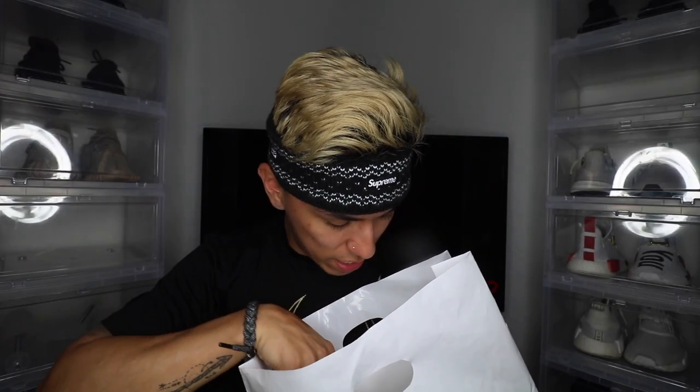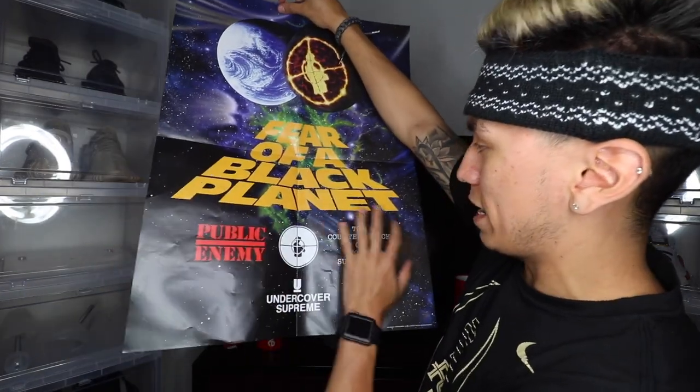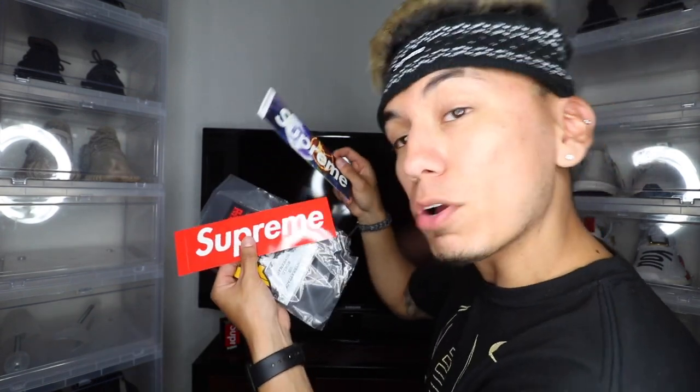Let me show you guys the stickers — I actually got a lot of stuff this time. Supreme knows I've been copping a lot from them. We got this booklet on Public Enemy. I got a Public Enemy 'Fear the Black Planet' poster collab — would I post this on my wall? No, because I don't even know what it is, so I might just give this away. I also got stickers — the 'Fear the Black Planet' public enemy sticker and a red one and a galaxy one. This one is super dope. Thank you Supreme for that.